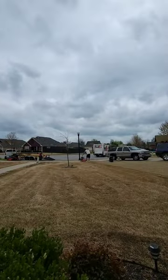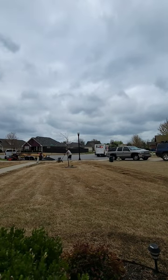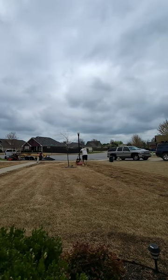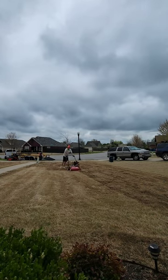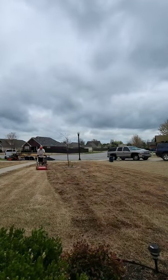Thatching is one of my favorite services we offer as a landscaping company. This property is right at half an acre and costs $1,200 to dethatch and dispose of the debris. I uploaded this particular clip a while back and it went viral. Some people didn't agree with the price point. In this video, you'll get to see more of the property and a better understanding of the price.